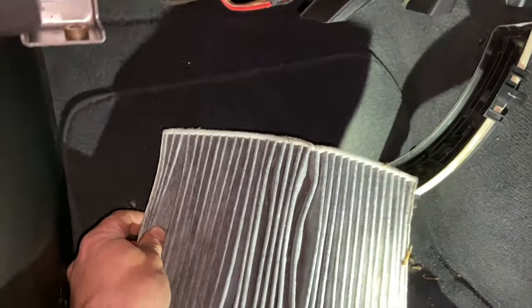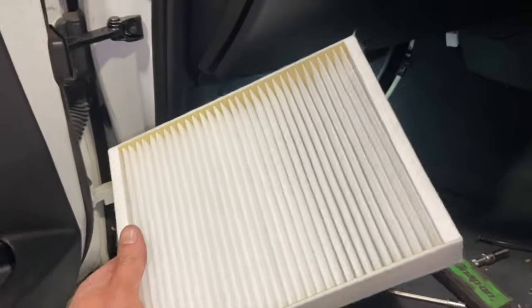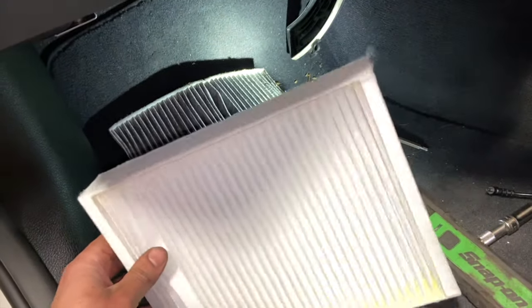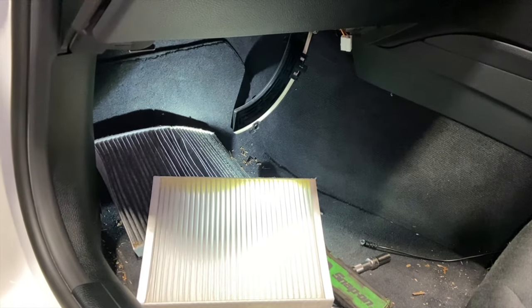Get the new filter out of the pack — you can see the arrows on it showing the airflow direction. Ours wants to go in matching the old one. Pop it into place, noting it's a little bit fiddly, then get everything built back up and that job's done.